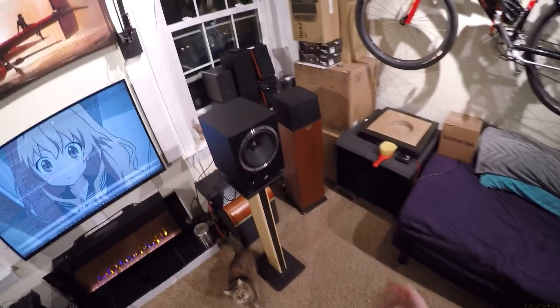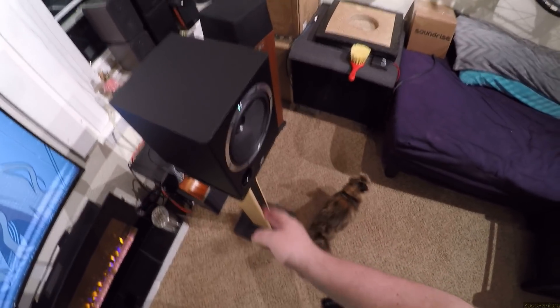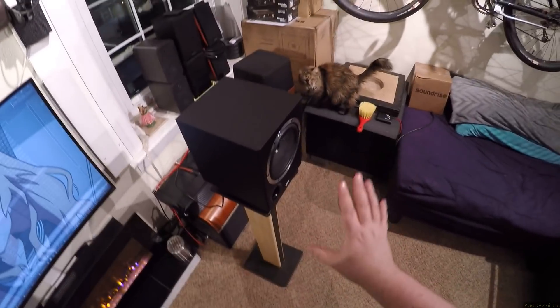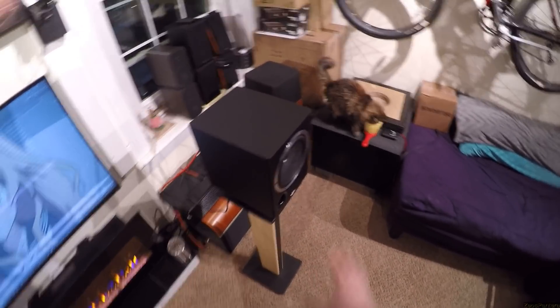They have decent low end. They're six-and-a-half inch, front ported. I just wish these worked on a desk — these would be the most purchased speaker, they'd beat the 305s and Adam T5Vs. It'd be amazing because they do sound great.